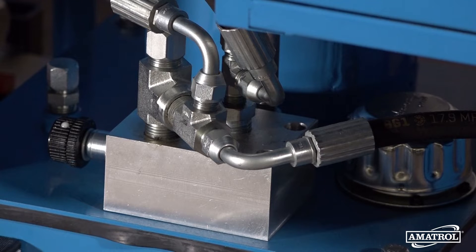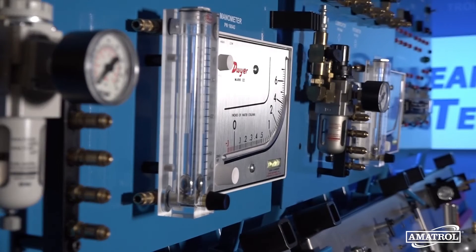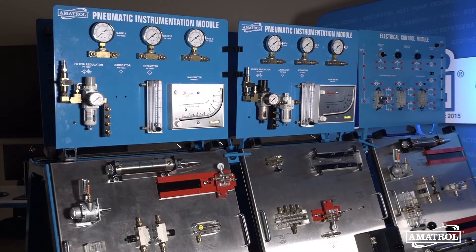Basic Hydraulics also features industry standard components including flow meters, a hydraulic motor, relief and check valves, and cylinders. Learners will practice skills like connecting and operating a double-acting hydraulic cylinder.